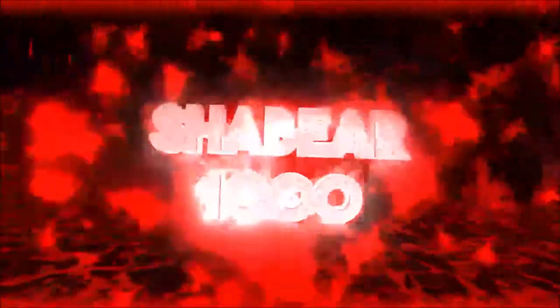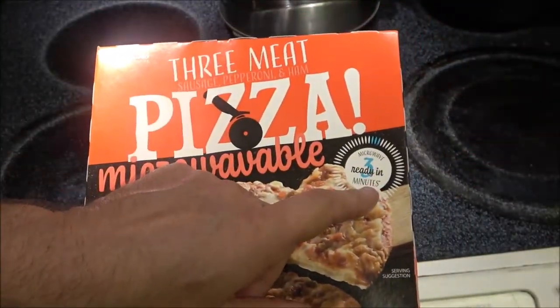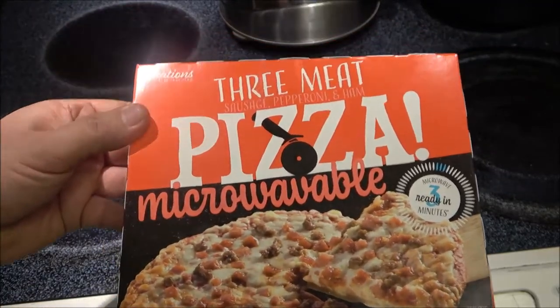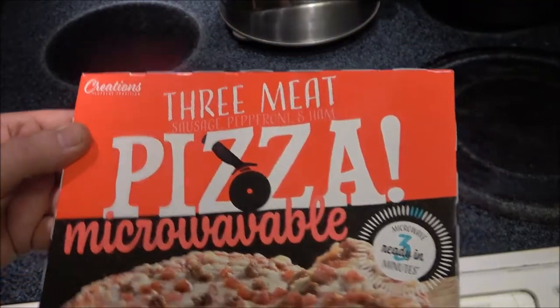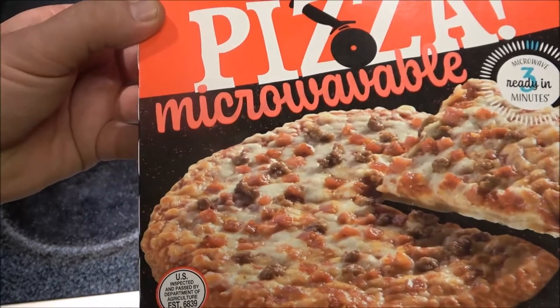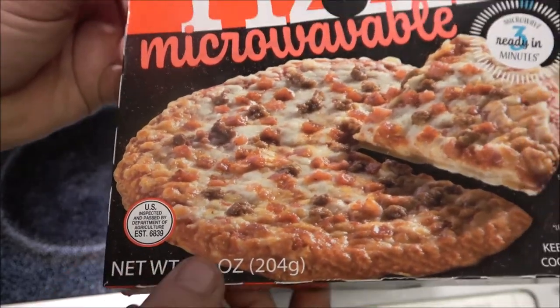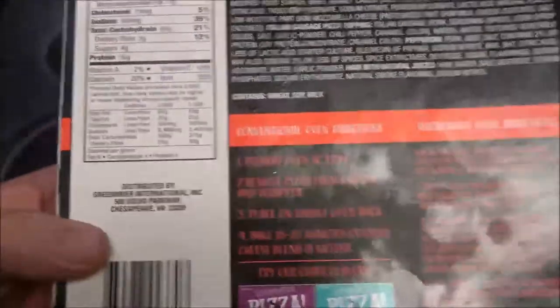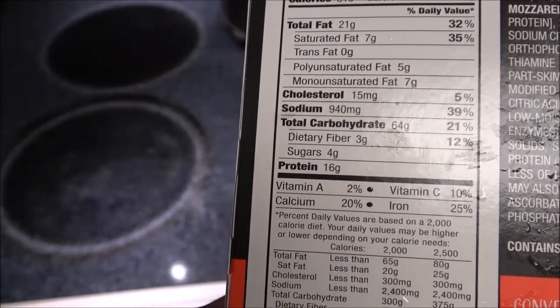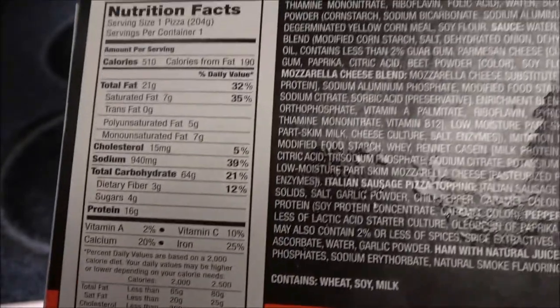It says it's microwave ready in three minutes. I got the three meat — it's got sausage, pepperoni, and ham. Keep frozen, cook and serve. It was 7.2 ounces, 204 grams. Let's turn it over on the back and give you a shot so you can pause it and read it if you'd like. And here are the ingredients.